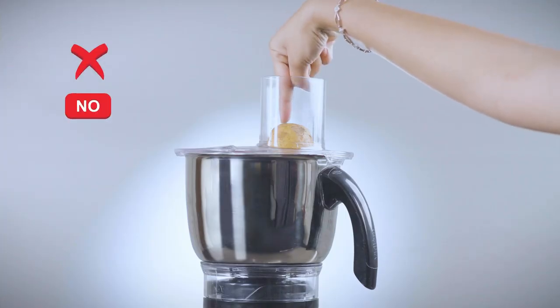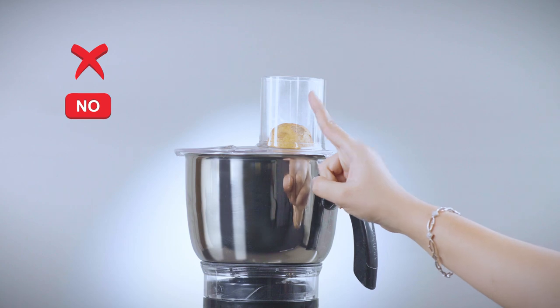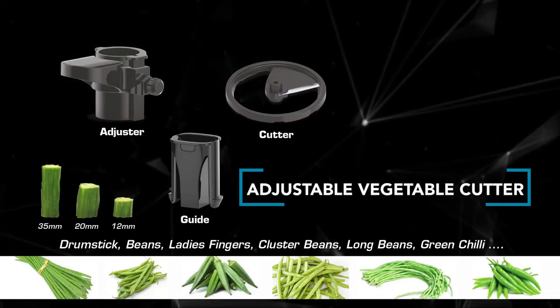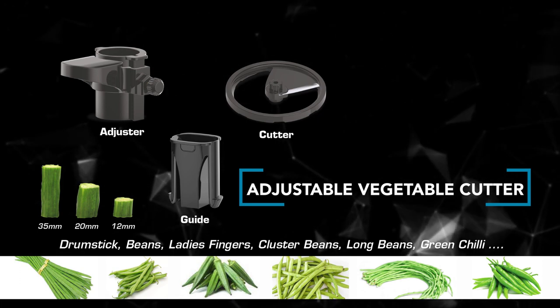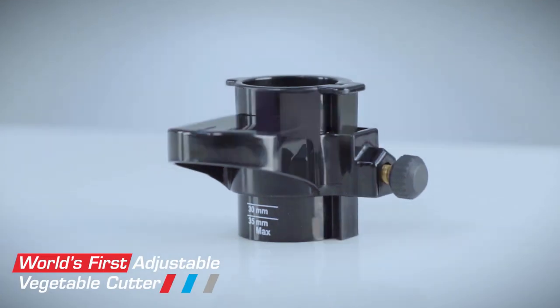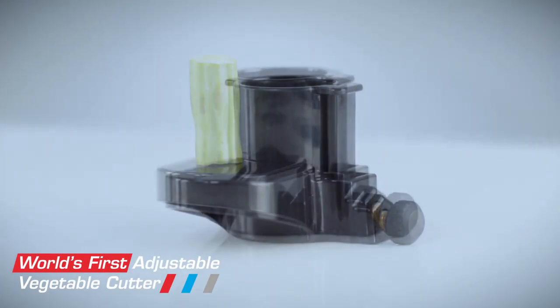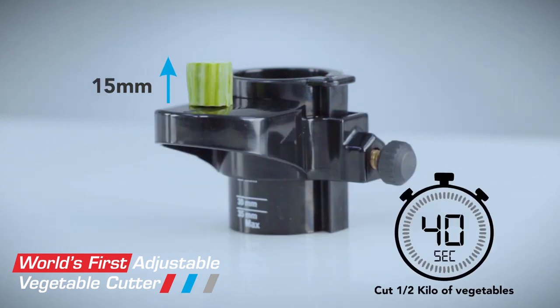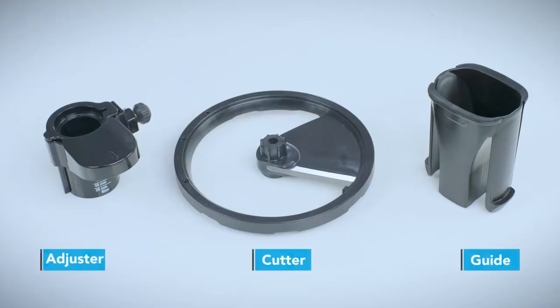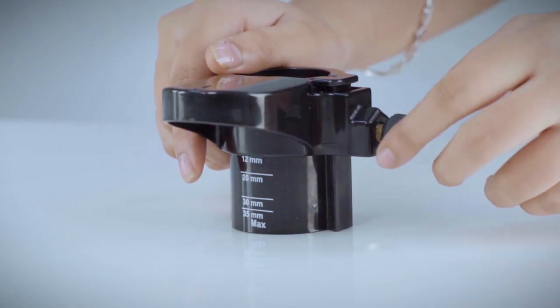Do not insert your finger into the feeder while running. How to use your adjustable vegetable cutter: drumstick, beans, ladies finger, cluster beans, long beans, green chili. Your Vidium Tusker comes with the world's first adjustable vegetable cutter. Now you can cut half a kilo of vegetables in just 40 seconds to your required size.